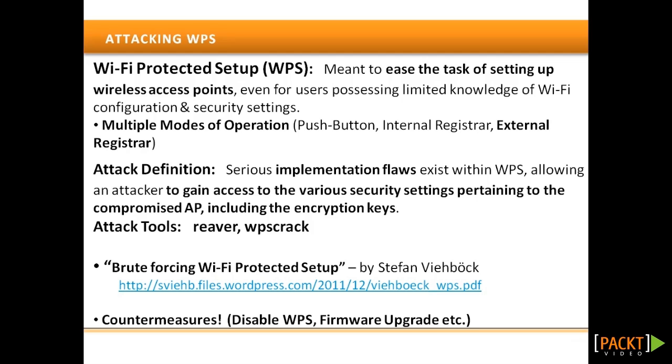Now we are going to look at a practical example of cracking WPS pins. Wi-Fi Protected Setup, or WPS, is a feature available on most modern SOHO access points to ease the task of setting up wireless access points. It allows users possessing limited knowledge of Wi-Fi configuration and security settings to configure their wireless devices seamlessly.